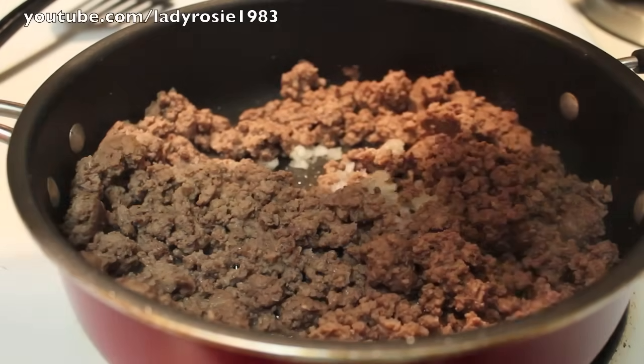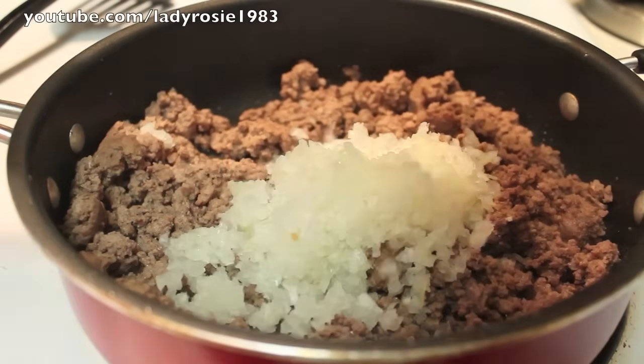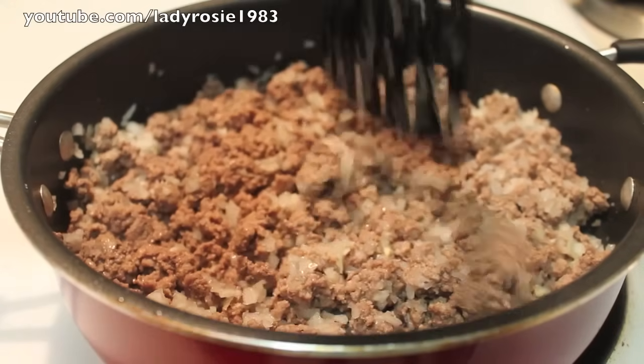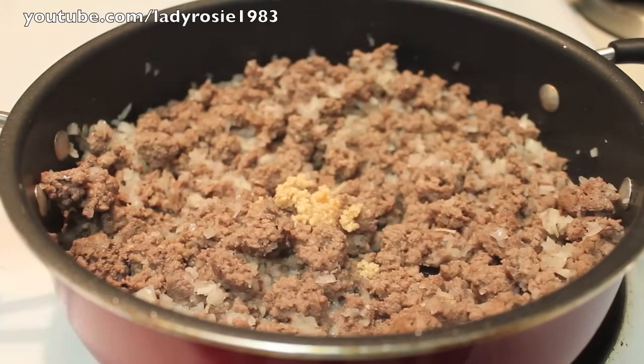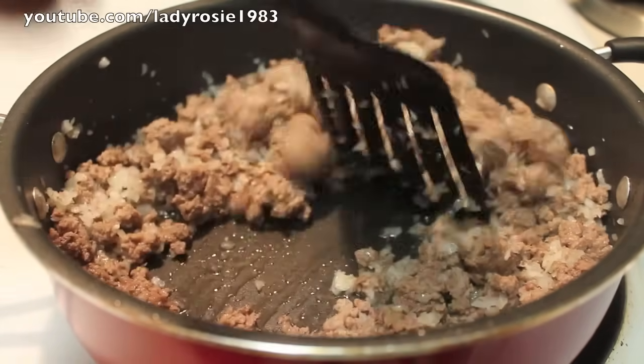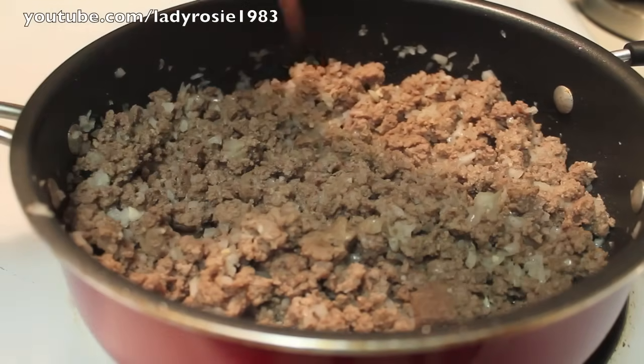Now I'm going to start adding in my onions. I mince my onions really fine because my son says he hates onions, but as long as he doesn't see them, he doesn't complain. I'm going to mix the meat and the onions until it's well combined. And now I'm going to add in some garlic. Followed by the garlic, I'm just going to mix everything once more.